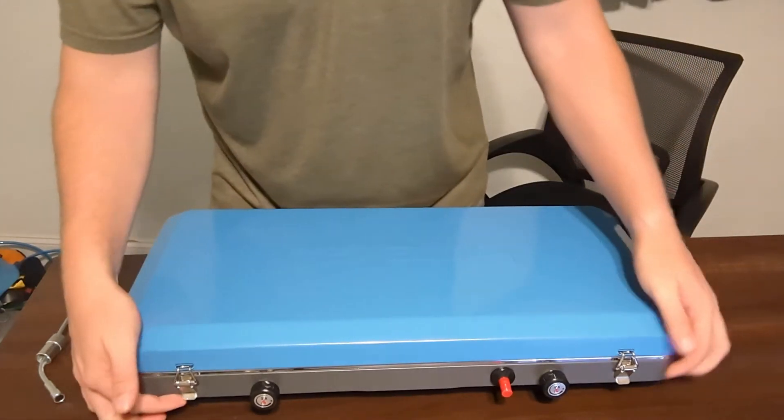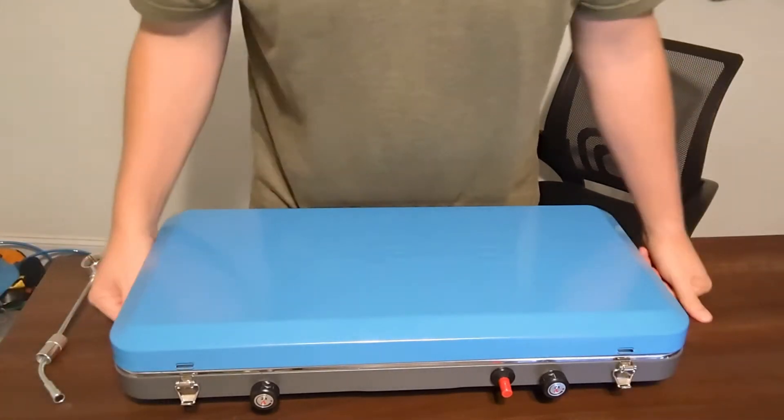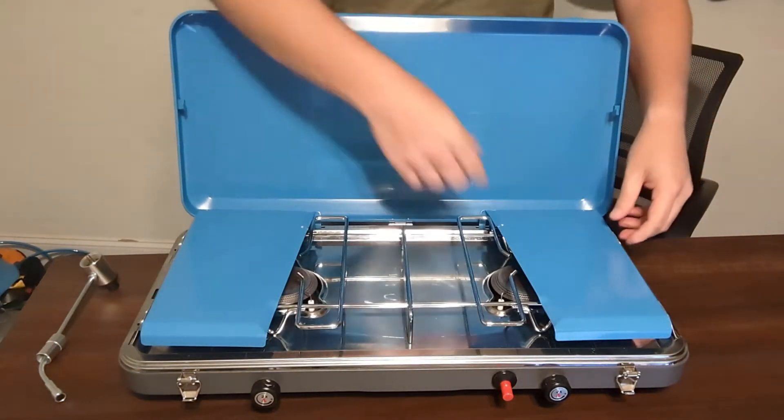It is locked right now. Something really cool — you just pop these guys open right here like so. Very easy to do. A typical standard little hook and latch. Then you can go ahead and open this guy right here.